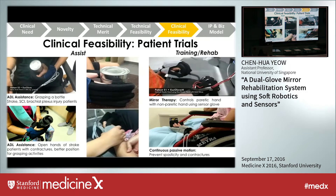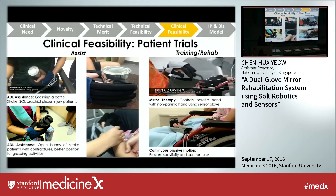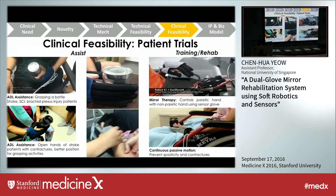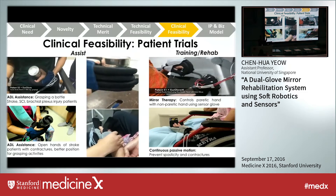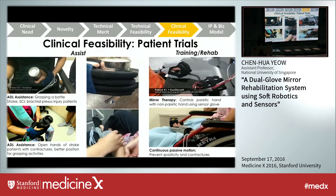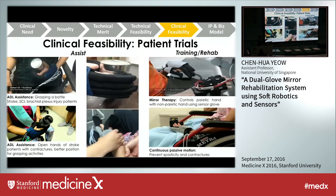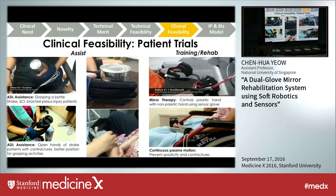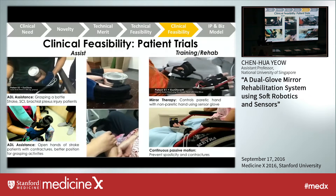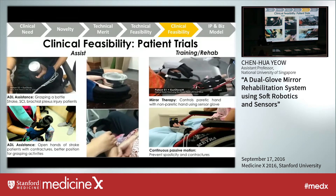We also conducted clinical trials on patients with stroke, spinal cord injury, and brachial plexus injury. As seen in the video, patients are now able to grasp a bottle or can. We are also able to help stroke patients with severe contracture open their hands so they can reposition and perform grasping activities. The glove can also provide continuous passive motion to continuously exercise the stroke patient's hand to prevent spasticity and contractures. The mirror therapy video shows a stroke patient who suffered from stroke three years ago now controlling his left impaired hand with his right sensor glove hand.